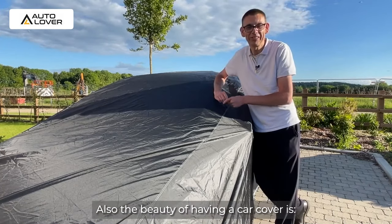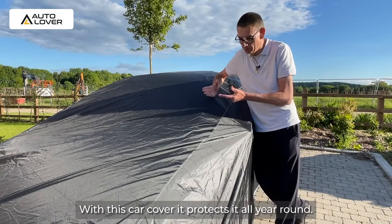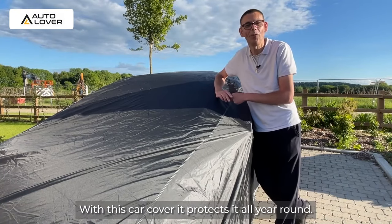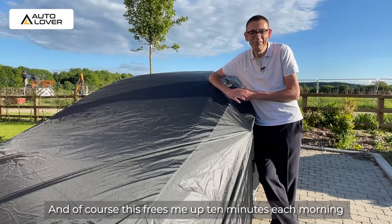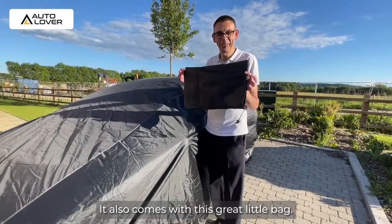Also, the beauty of having a car cover is if you park your vehicle outside, you find it possibly gets quite dusty. With this car cover, it protects it all year round. And of course, this frees me up 10 minutes each morning without having to clean off the car. It also comes with this great little bag.